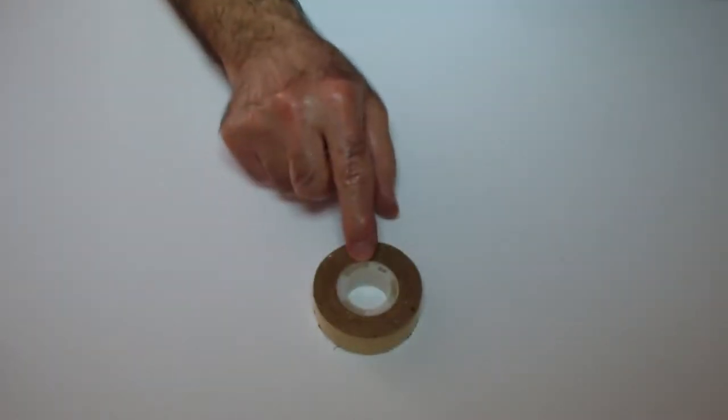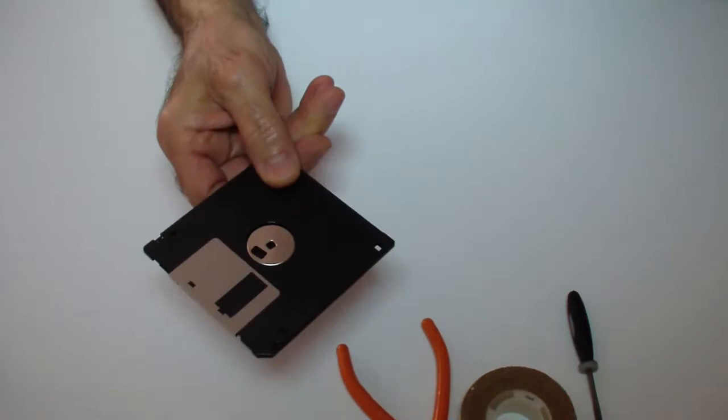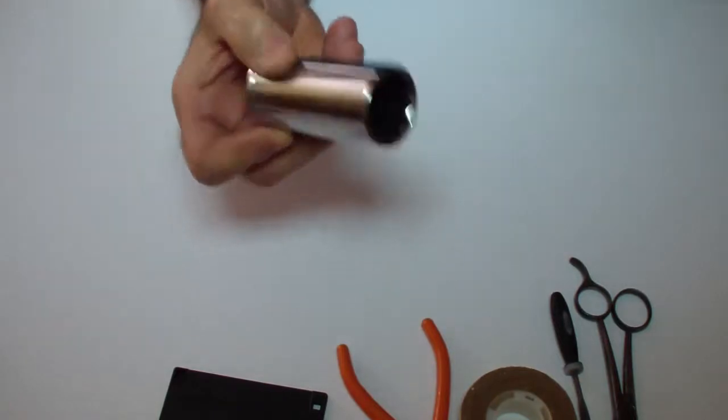That's a simple way to do it and I'm going to show it to you now. What you need is: double-sided tape, a small pair of pliers, a file, sandpaper finish, a floppy disk, and a pair of scissors. I'll show you later why you need this one.